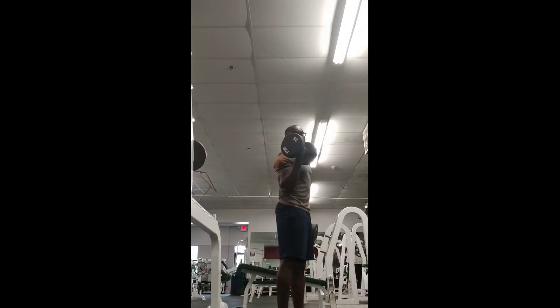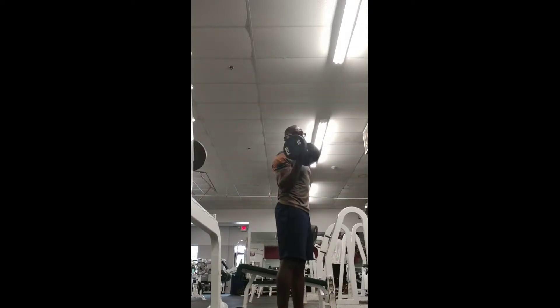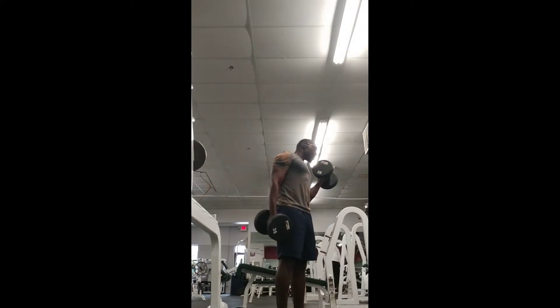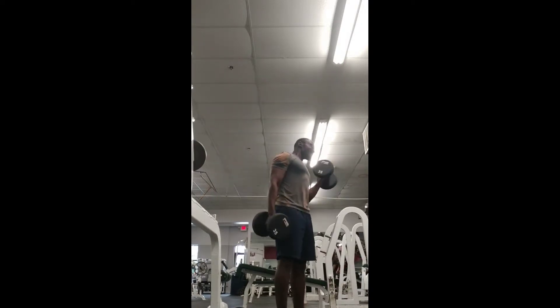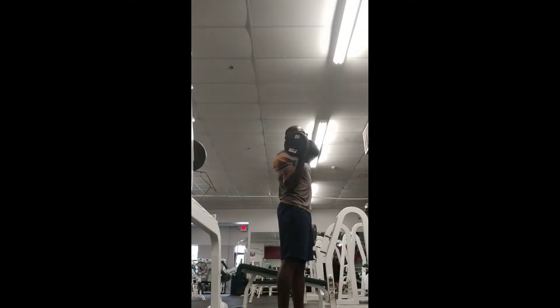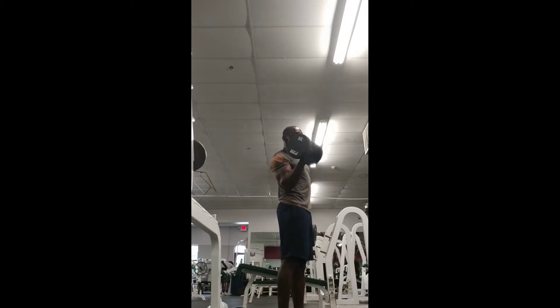Do 10 reps each side, and right after you're done, move on to the tricep overhead tricep extensions using a dumbbell. Do 10 reps on each side for the biceps, then put them down.